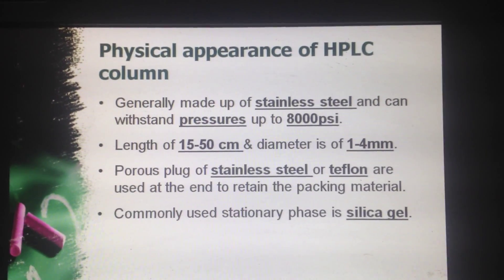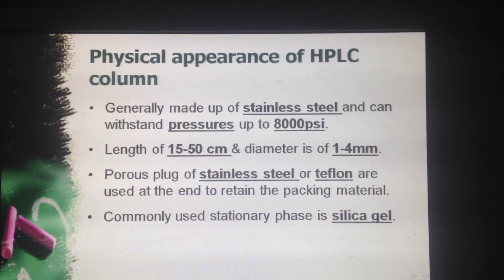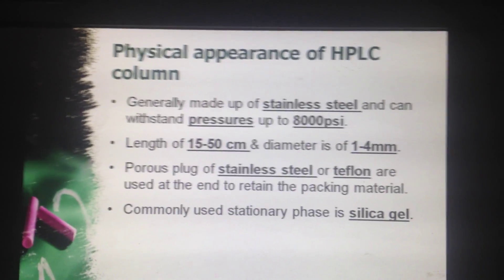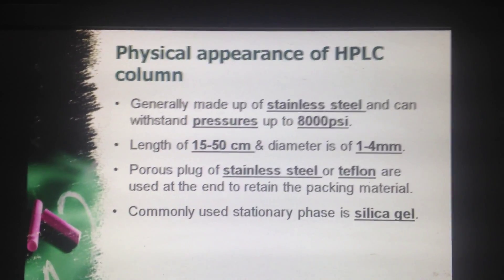Physical appearance of HPLC column: generally made up of stainless steel and can withstand pressure up to 8000 psi. Length is 15 to 50 cm and diameter is 1 to 4 mm. It is made up of stainless steel or Teflon, used at the end to retain the packing material. The commonly used stationary phase is silica gel.